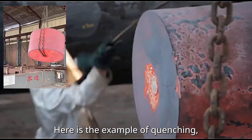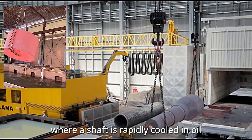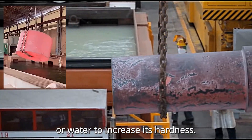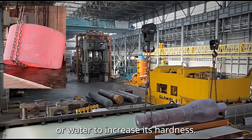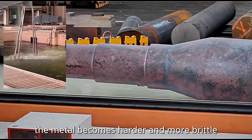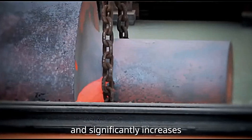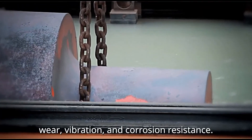Here is an example of quenching, where a shaft is rapidly cooled in oil or water to increase its hardness. Through quenching, the metal becomes harder and more resistant to wear, vibration, and corrosion.